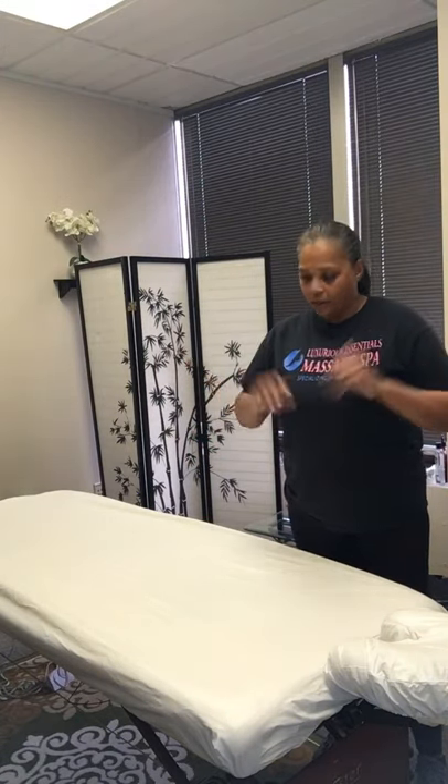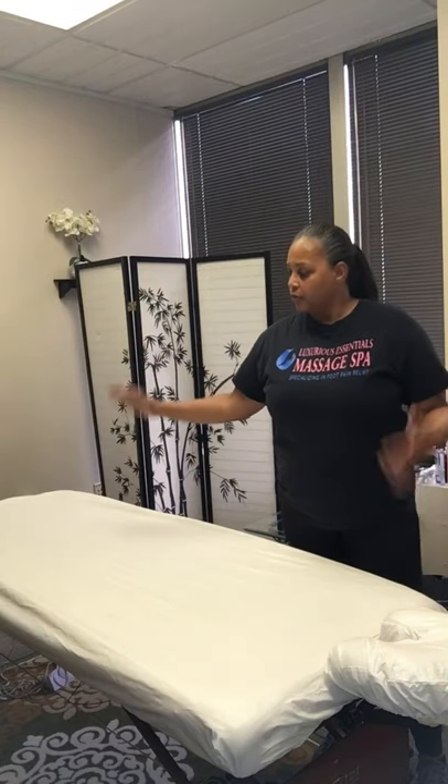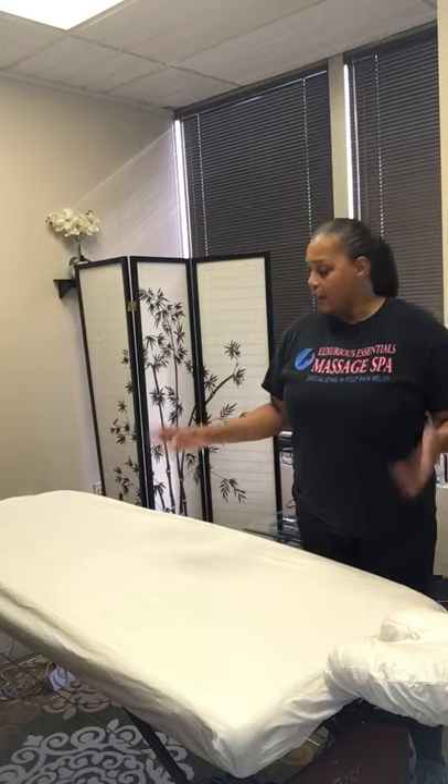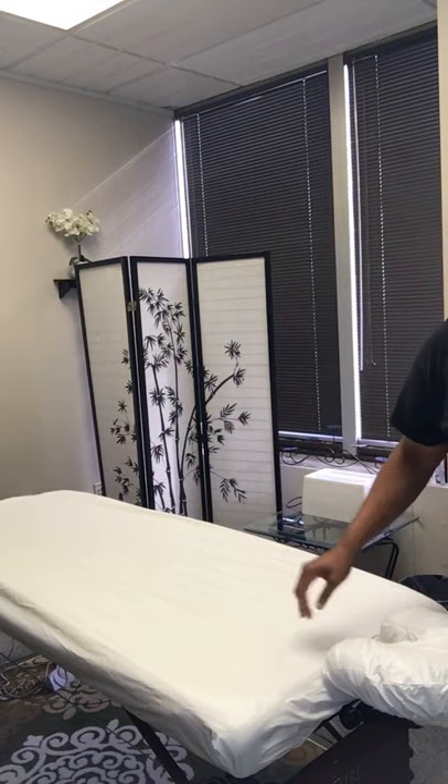Once it's dry you can put your sheets back on and redress your table for your next client. If you have multiple rooms, you can wipe it down, take your next client into session, and by the time you get them situated while they're undressing, this will be dry. You can redress your table while your other client is getting ready for their service.